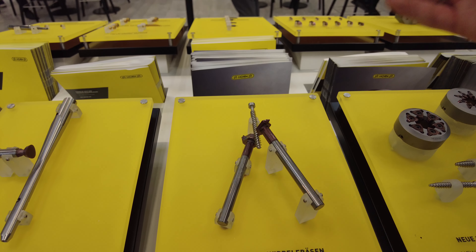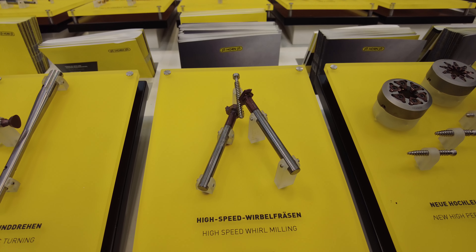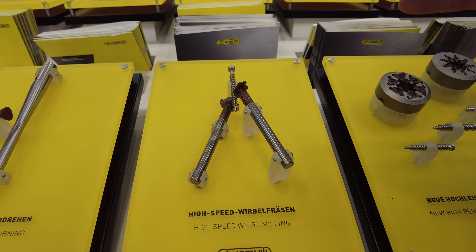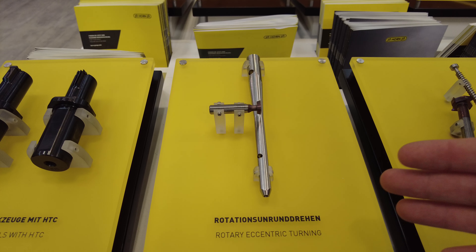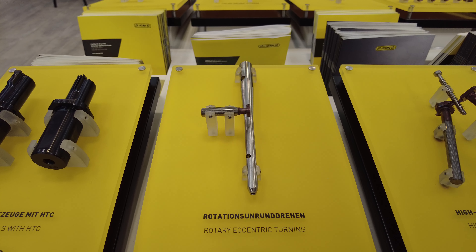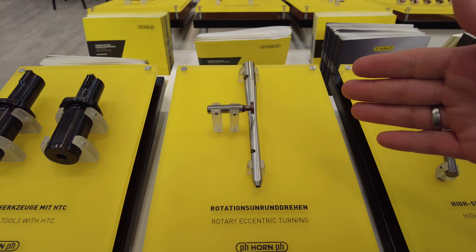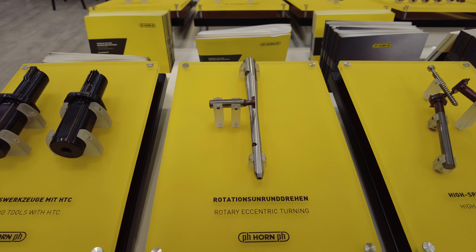Here we have the high-speed whirling unit, a project made together with INDEX, representing a new process to produce threads as you can see here. Rotary eccentric turning is a process requiring special machines that synchronize two axes due to the special shape of the tool, allowing you to produce eccentric turning parts as shown here.